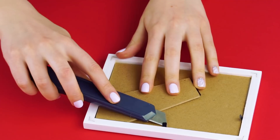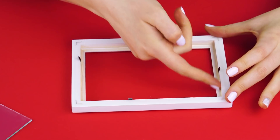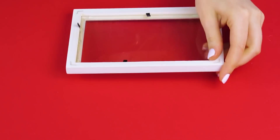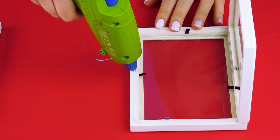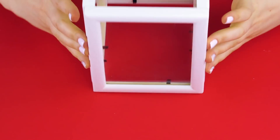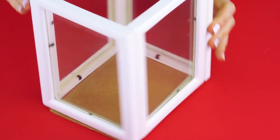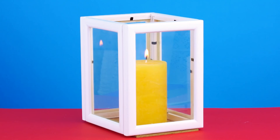Candle holder. You can find inexpensive picture frames at the dollar store or at a second hand store. Watch how we turn them into a stylish candle holder. Take the frame apart and remove the back, then hot glue the glass to the frame. Do this with four picture frames. Now make a box by gluing the frames together. Start with one corner and work your way around until you have a glass box shape. Cut the cardboard backing to size and glue it onto the bottom. Put a candle inside and enjoy your DIY candle holder.